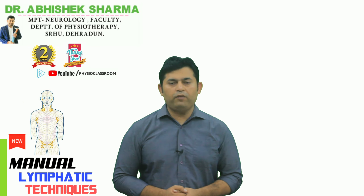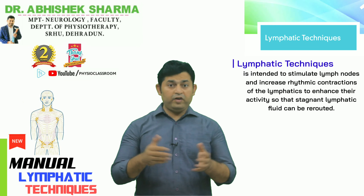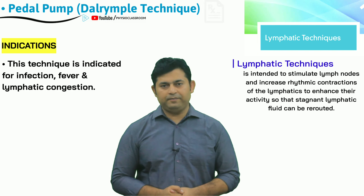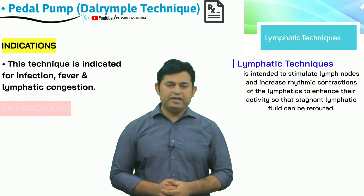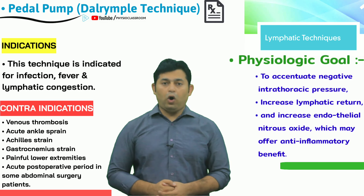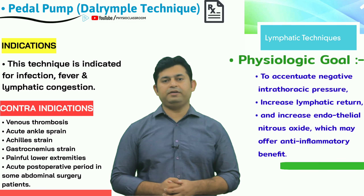Hello everyone. In this video of the lymphatic treatment series, we will be covering the practical demonstration of the pedal pump technique. This technique can be utilized by the physiotherapist to help patients who are having fever or lymphatic congestion in the lower extremities.